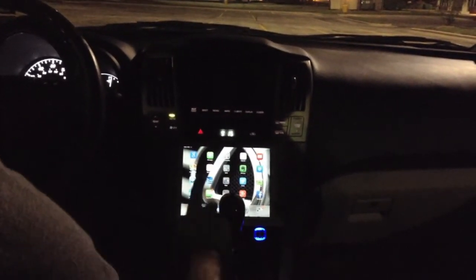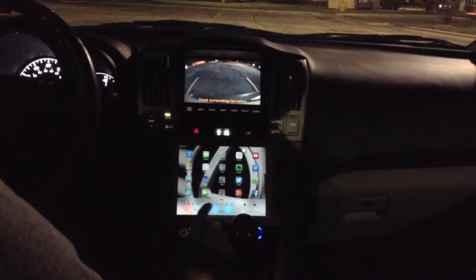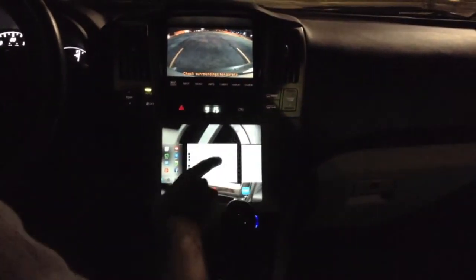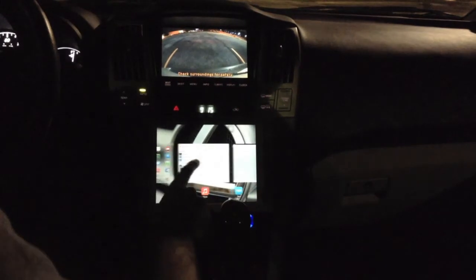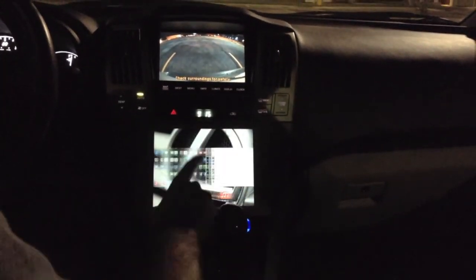Obviously we have our controls down here now for the Wi-Fi, airplane mode, all of that. Multitasking has changed a little bit — you kill applications by swiping up, as you know.